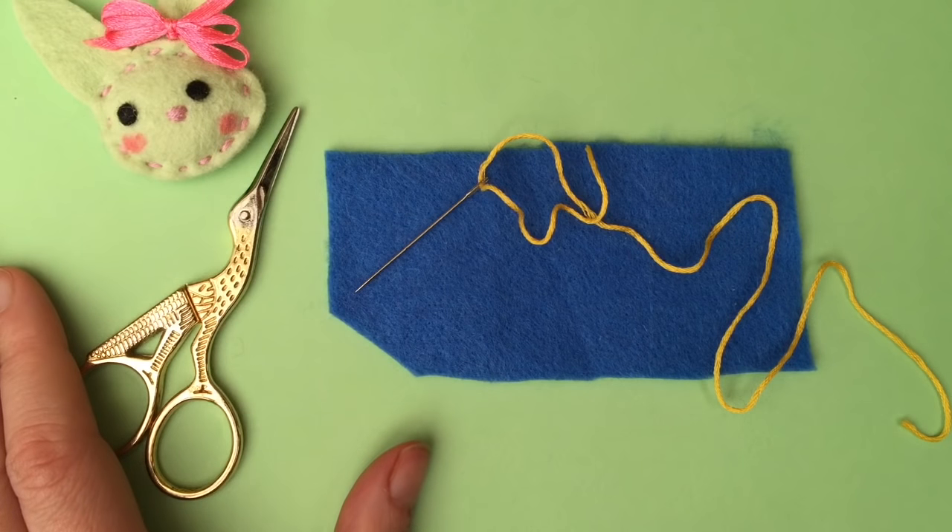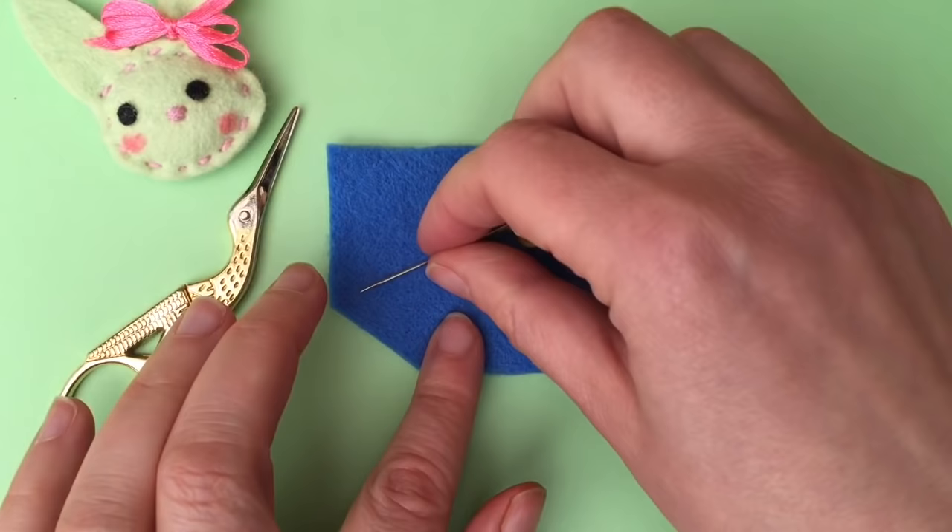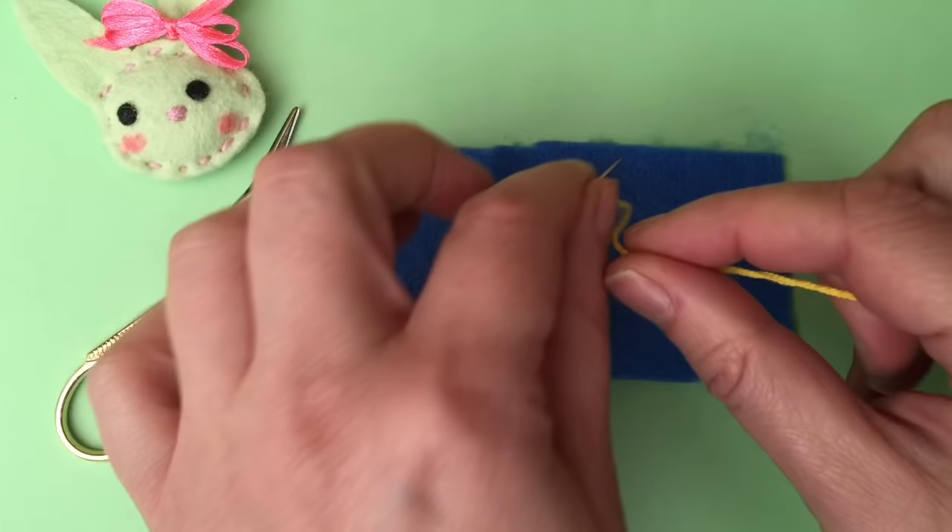Hello, welcome back to another series of craft basics here on Red Head Art. Remember to subscribe — we've got lots of crafts but we also have lots of basic skills for you to learn or use as a reference. Today we're going to do the running stitch. The running stitch is the easiest stitch you can do when you're sewing and it's great for beginners.